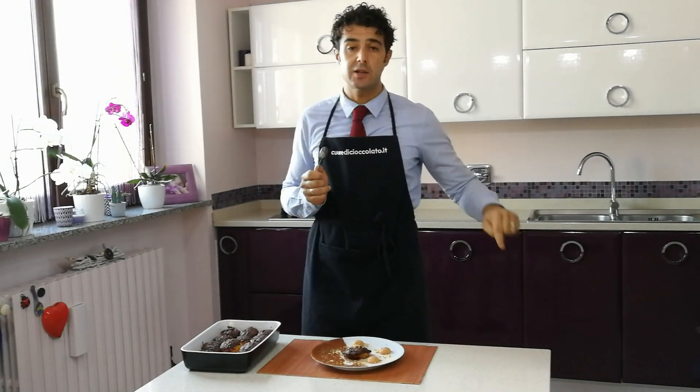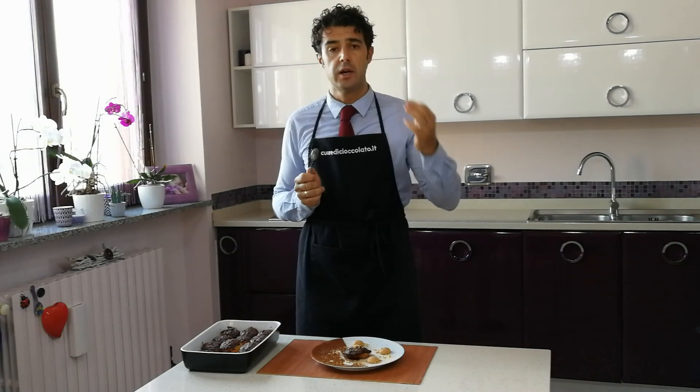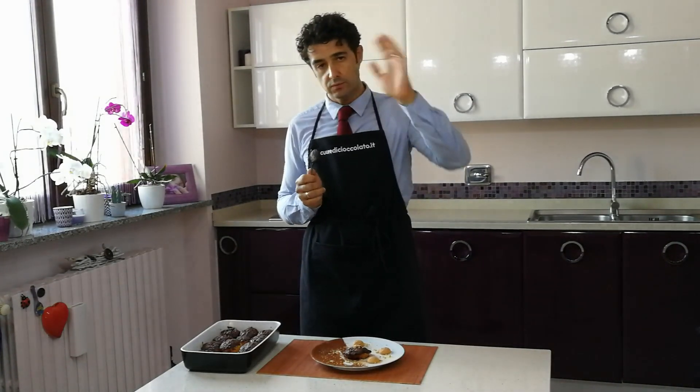Bene, come al solito vi incoraggio a iscrivervi al canale qui sotto, lasciarmi un mi piace, guardare gli altri video, condividere questo video con i vostri amici. Per qualsiasi cosa, qualsiasi richiesta, sempre sotto nei commenti. Ciao ciao.